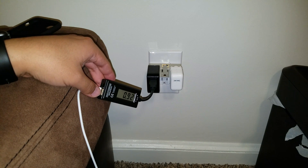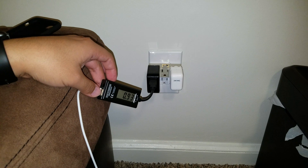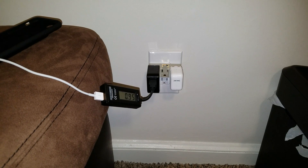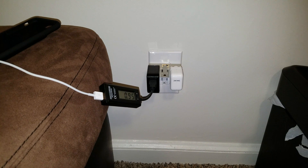I'd recommend just forwarding the video so you can see what the max is. I know 0.9 amps is not the max. I'm going to wait and see what happens. I expect it'll go a lot higher than that — maybe 1.4 or 1.6 amps, we'll see in a little bit.